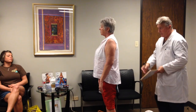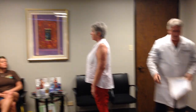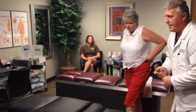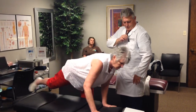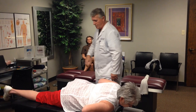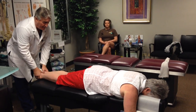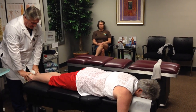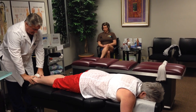Her pelvis is a little left of center as well. Let's have you come over here on this other table first. We don't decompress Patty yet — we're working on a few different issues with her, specifically a condition called adhesive capsulitis, which is basically scar tissue formation in and around the shoulder joint.